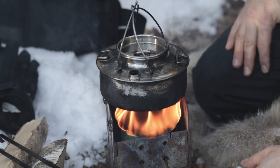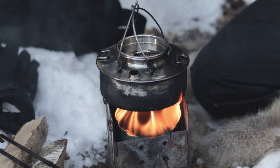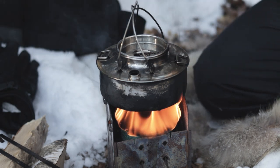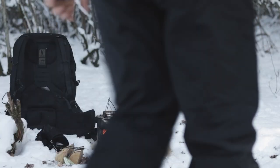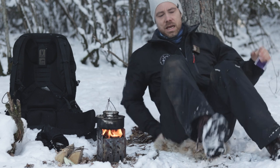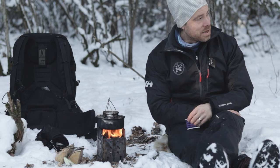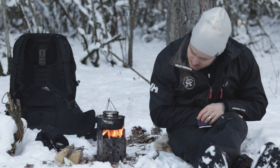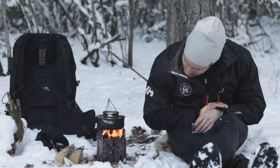The paper is absorbing the oil and the oil is burning, and we use that for heating up the kettle. The funny thing here is that it's not a small fire — it's a hot and steady fire.